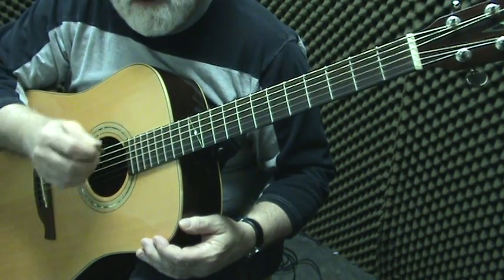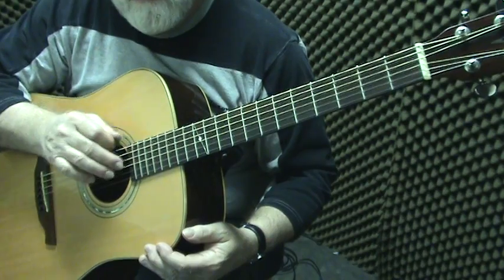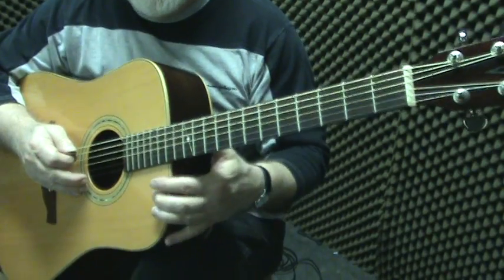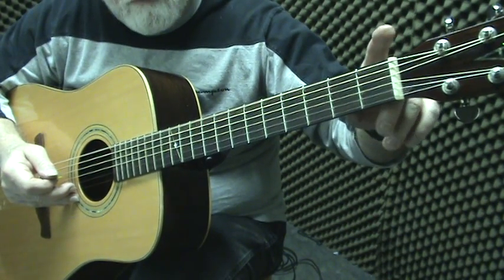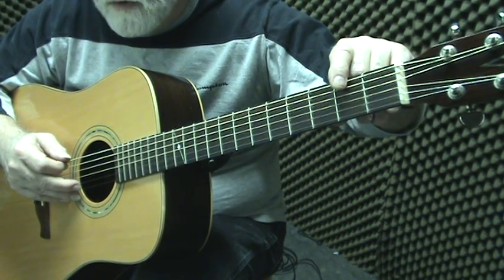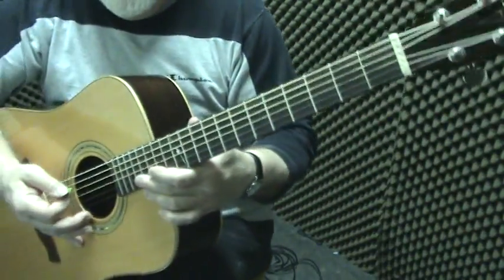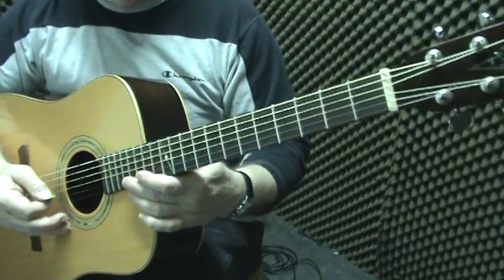Now I'm back to our whole-whole-half, whole-whole-whole-half pattern. I want you to start from the tone of the open string — in this case it's E on the sixth string. Remember that the half steps are between E and F, and B and C. A half step from an open string is the first fret; a whole step would be two frets — for example, E to F-sharp is a whole step. E to F is a half step, so open string to the first fret is a half step.